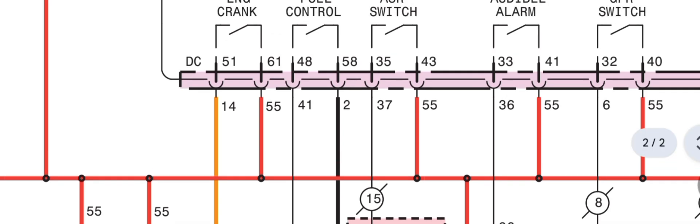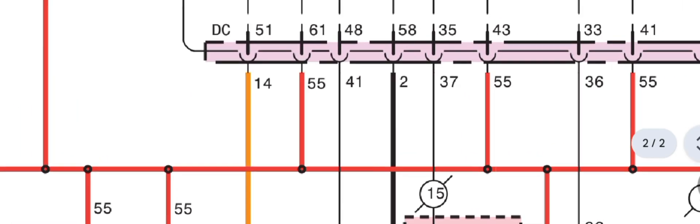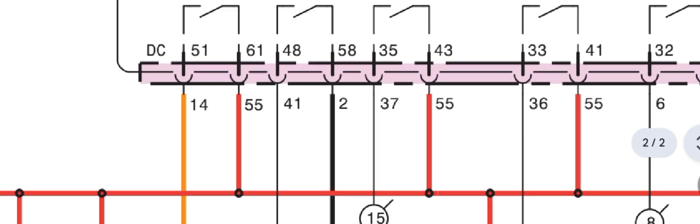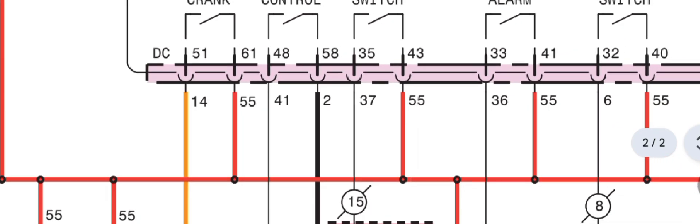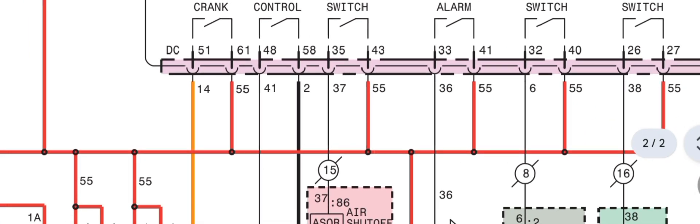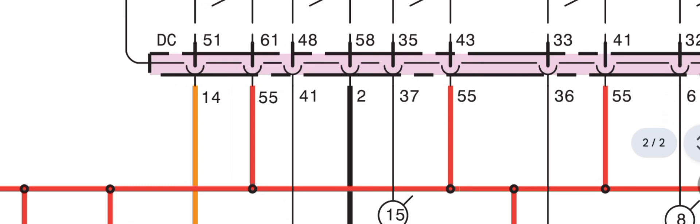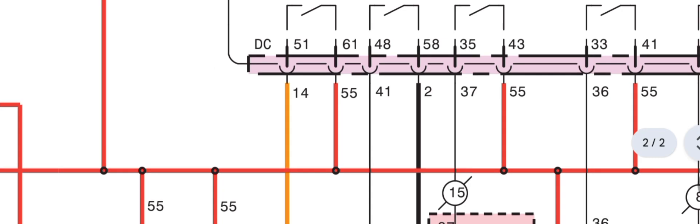Verify the input supply: pin 55 is input — this is the battery positive feed to pin 61 input. Then check the output through pin 51, which is wire number 14, the orange wire. This is the output supply to the starter motor relay. Check this output supply during cranking and without cranking. Verify system voltage — make sure you have 12 volt or 24 volt. Most C18 and C15 models use 24 volt — verify 24 volt input and 24 volt DC output to the starter motor relay.